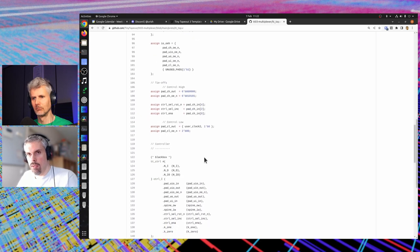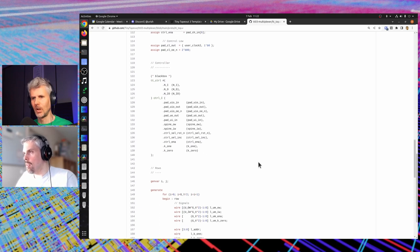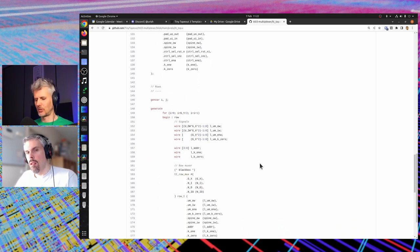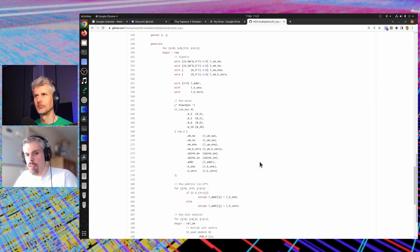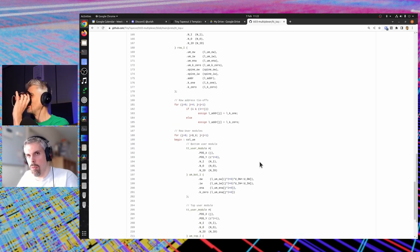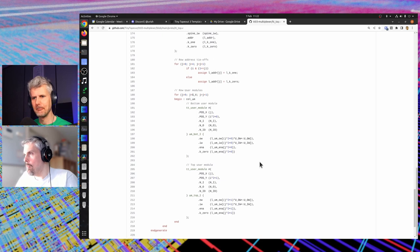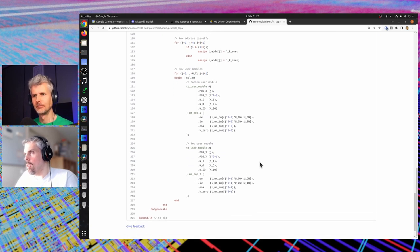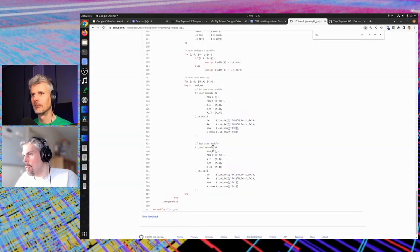So it doesn't really need to be hardened as a cell — it's just connecting things together. That's going to go in the user project wrapper, which is basically what's going to be the project proper itself: no cell grid, just instantiating sub-blocks and wiring them together.